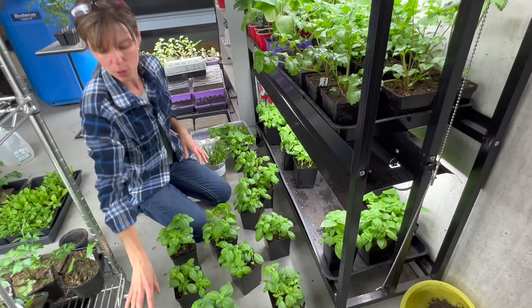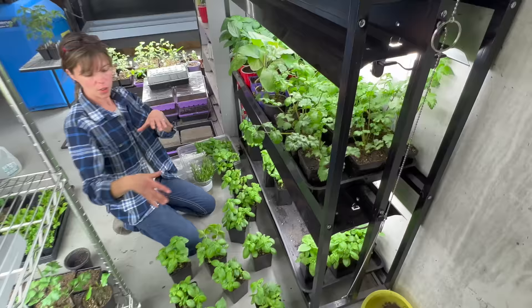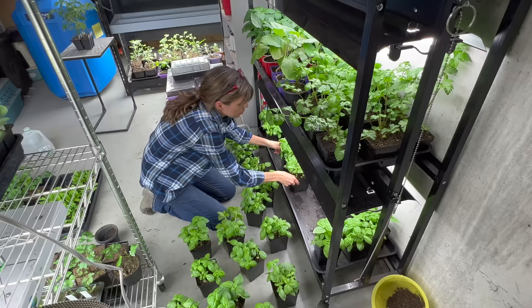Look at these pods — these are great. I'll probably take the ones that really look the best potted and sell them individually. And then ones that I can kind of pinch back and get to play nice with the other herbs, I'll do that.